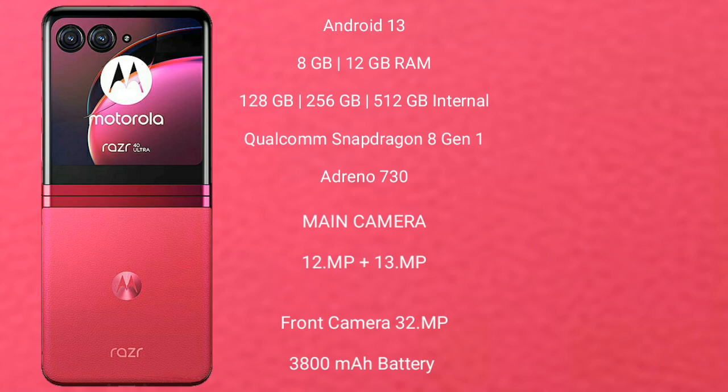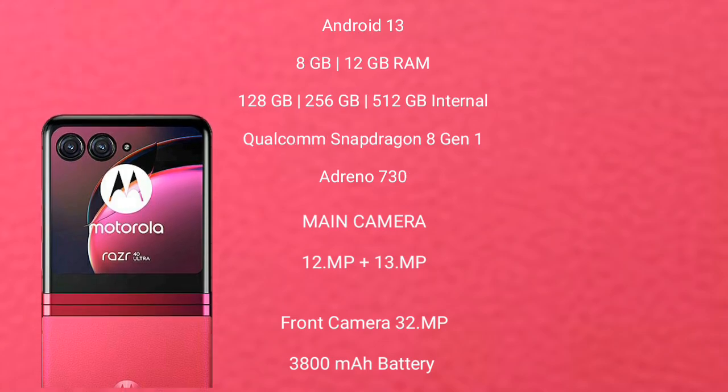The Motorola RAZR 40 Ultimate comes with 8GB or 12GB RAM and 256GB or 512GB internal storage, powered by a Qualcomm Snapdragon 8 Gen 1 processor with Adreno 730 GPU. It features a rear dual camera setup of 12MP plus 13MP, a front camera of 32MP, a 3800mAh battery, and 30W fast charging support.